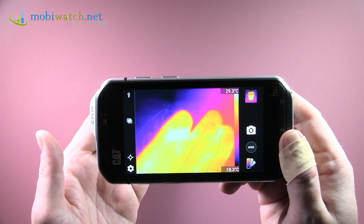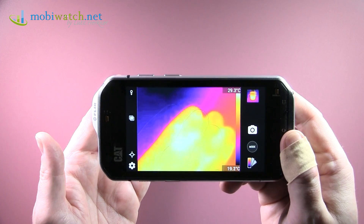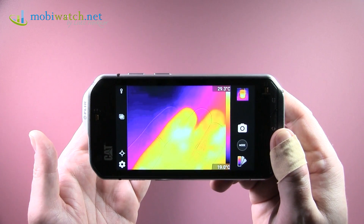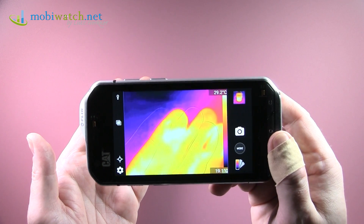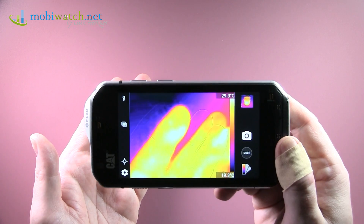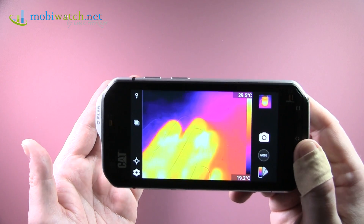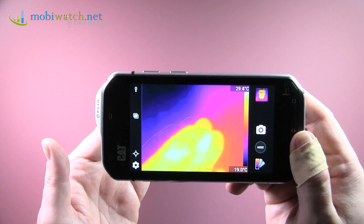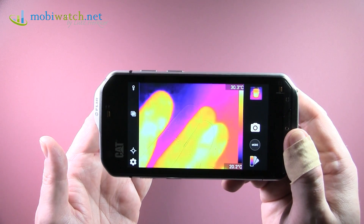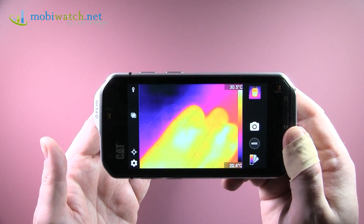You can see the overlay isn't perfectly aligned here because I'm too close. You can go up to 30 meters with this device, and I'd say the best range is between 3 and 5 meters. Right now it's too close, so the thermal overlay isn't perfectly aligned.